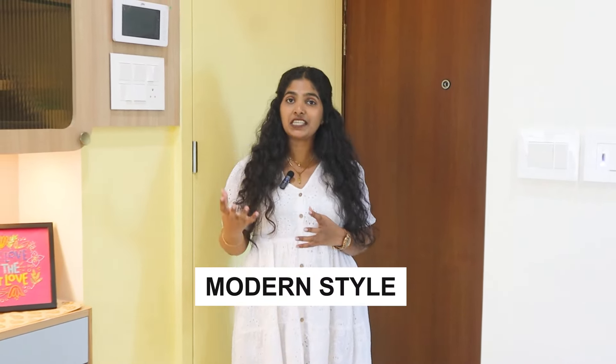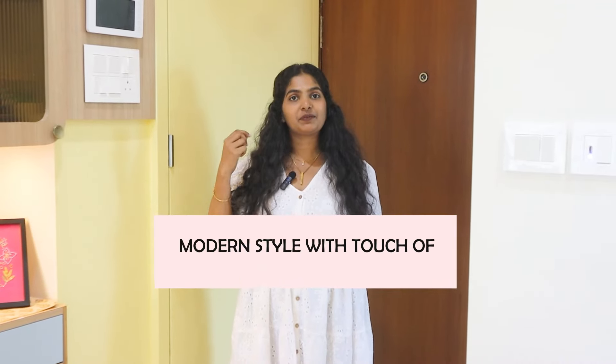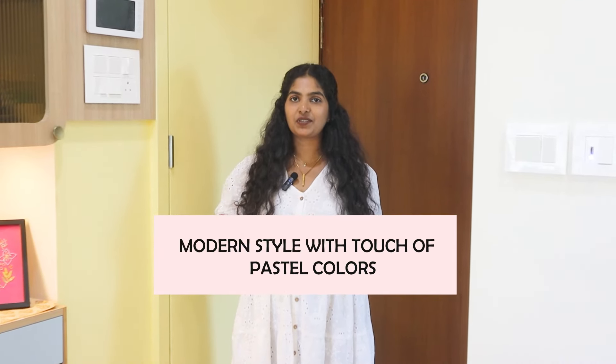The style is basically modern style and the theme we have made is pastel — a pastel touch with modern style. So basically modern style with a touch of pastel color — this is the concept implemented here.